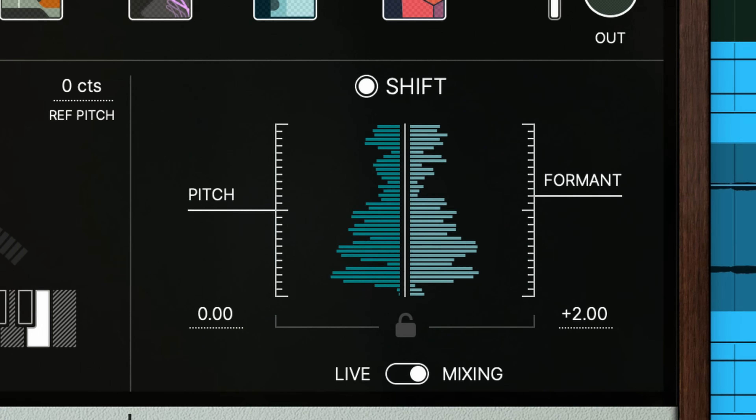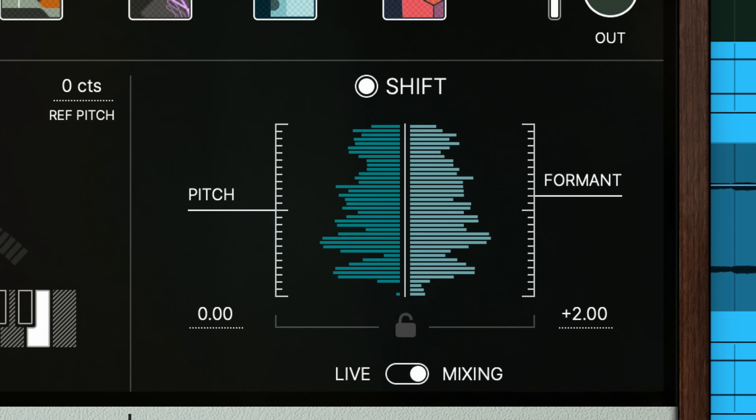In other parts of the vocal mix, the shift module is really helping to get us that cartoonish, chipmunk sound heard in a lot of hip-hop hooks and ad-libs. You can see here in the chorus vocals that the formant control is set to plus two. A vocal formant is a kind of resonance that results from the length and shape of the vocal cords and nasal cavities. Adjusting the formant can change the character of a voice to sound like it comes from a much smaller or much bigger source than the original vocalist. Here we're altering the formant a little to add energy and zing to the chorus. Take a listen with and without.